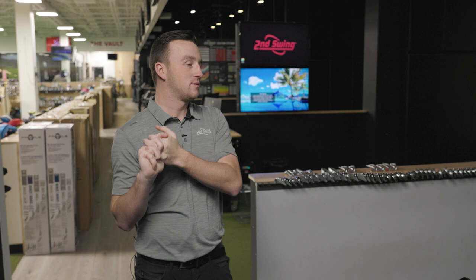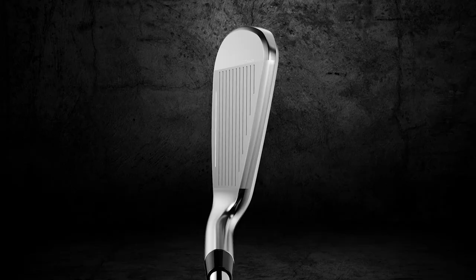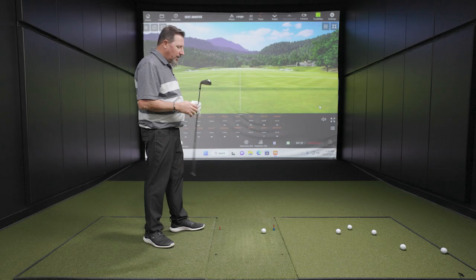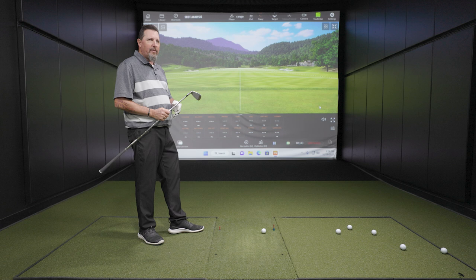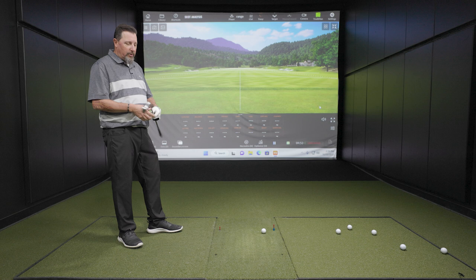Looking down at the Aerojet iron at address, we talked about how you can't really see anything behind the top line, which has been a theme in prior Cobra irons. This looks like forgiveness — it looks friendly, it looks accommodating. A little bigger blade length, it's a nice shape. We don't see the sole or the back end sticking out beyond, which is nice. Decent amount of offset but not really aggressive offset. It's a good looking golf club — frames up really nicely, pretty easy to line up.